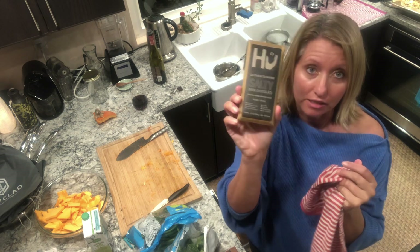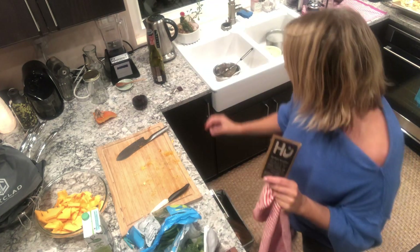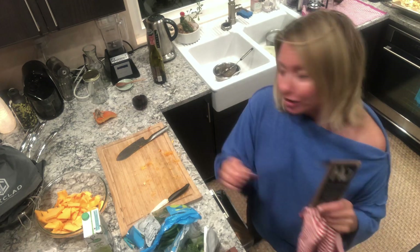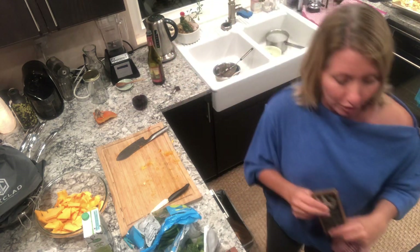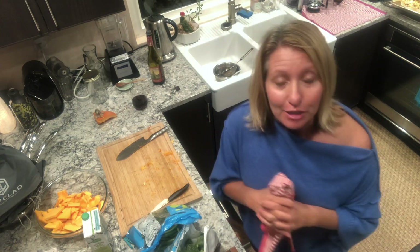It basically has organic cacao, unrefined organic coconut sugar, fair trade cacao butter, and sea salt — the brand is Hugh. Honestly I had a square and I was really good. Tons of deep breaths, everyone. I'm having a little bit of a day, and there is organic wine poured that I haven't sipped yet, but I like it there as I cook and prepare.